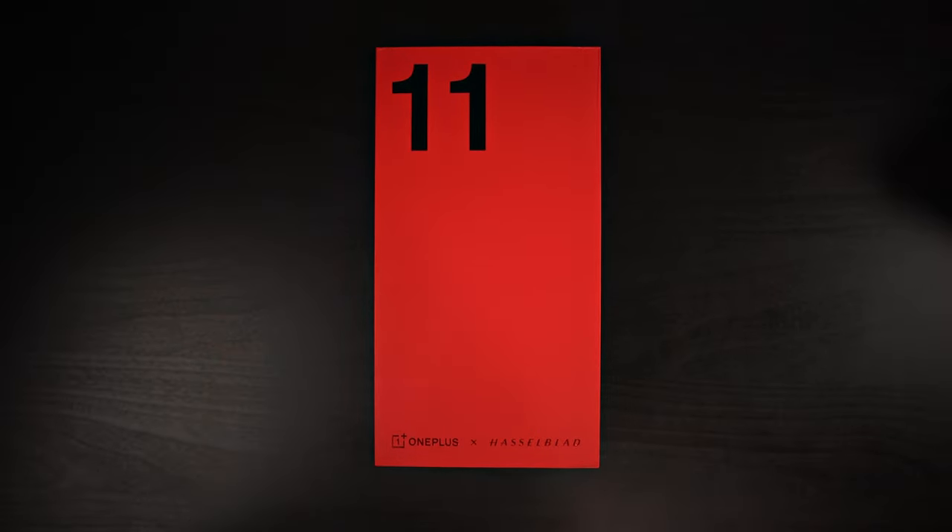Big shout out to OnePlus for sending this out to review. I greatly appreciate it. Thank you.